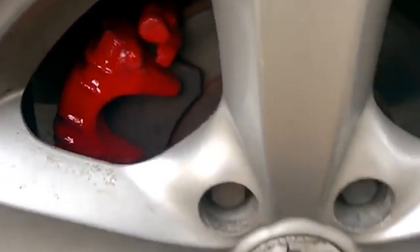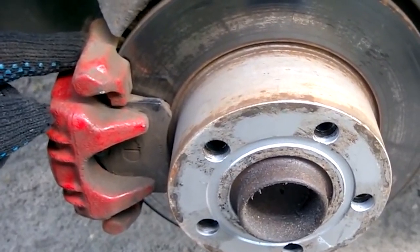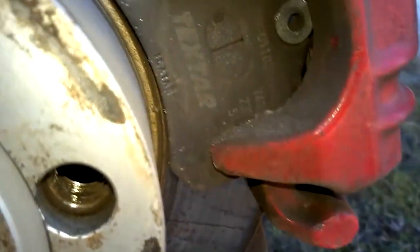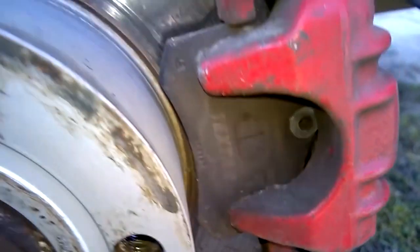The color of the paint can be chosen according to personal preference. It has been a year since I painted the calipers and as you can see, the paint has not peeled off due to heating. It may have slightly faded in color but overall spray painting is quite durable.